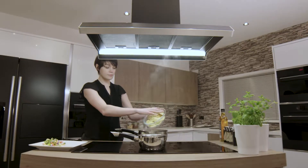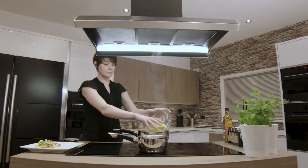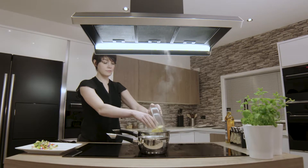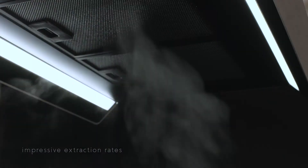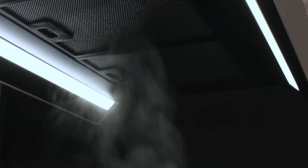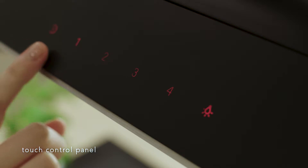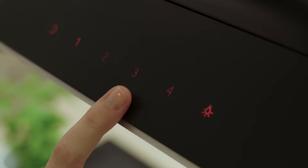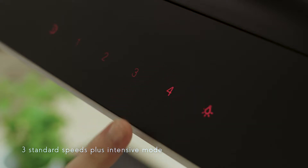The CDA EZTK 90BL extractor is the stylish way to take steam, smoke and cooking smells away from your kitchen. With a stunningly simple design, it has a maximum extraction rate of over 700 cubic meters per hour. It is controlled by a simple touch control glass panel, which gives you access to three standard extraction speeds, plus an intensive mode for the most demanding situations.